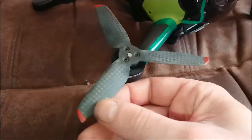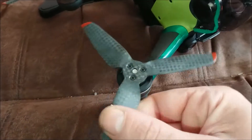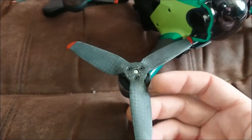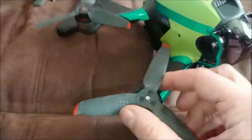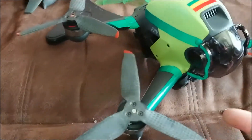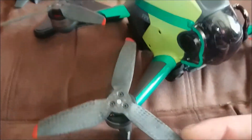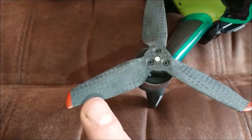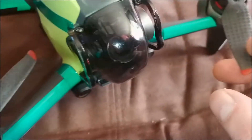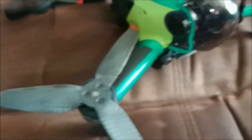Moving on to the carbon fiber props — these look really nice and feel strong. They give you that racey feel and you'd expect more performance from them. However, they're all finished differently: some have a nice tipped curve at the end, and some don't have the tips at all.